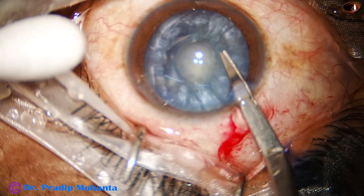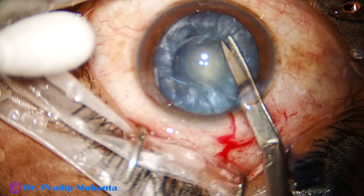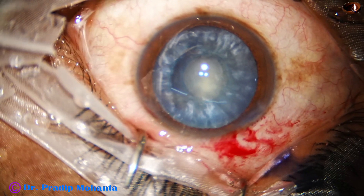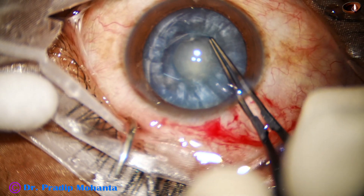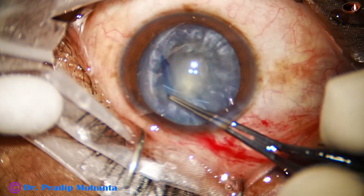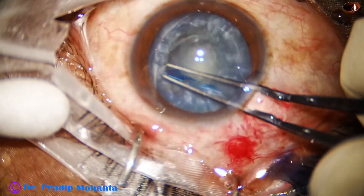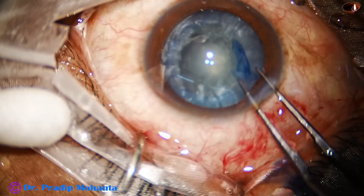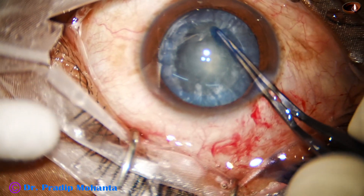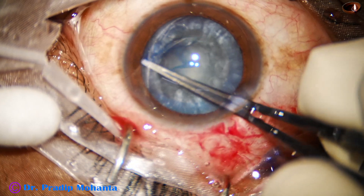We can aspirate lens matter by bimanual irrigation aspiration also. And after aspirating some lens matter, the anterior chamber is filled up with viscoelastic. Then a small cut is made at the margin of the small rhexis. We take the cystitome again, hold this capsular tag and enlarge the mini-rhexis into an optimum-size rhexis. Once this is done, the surgery is easy.